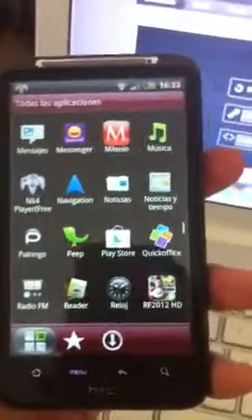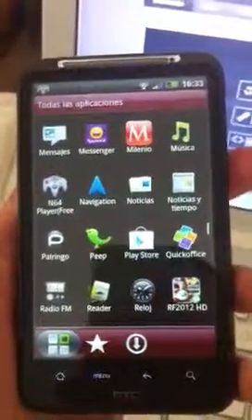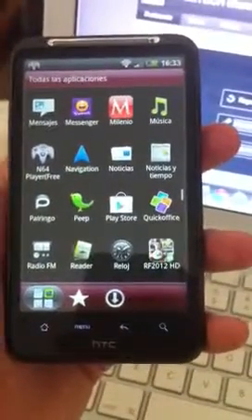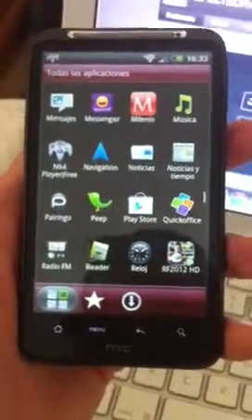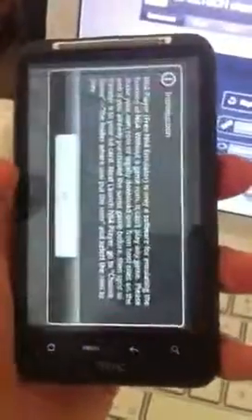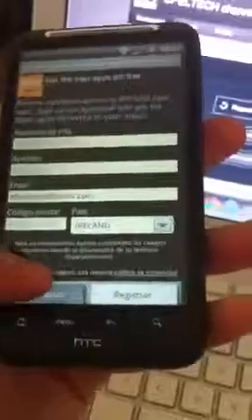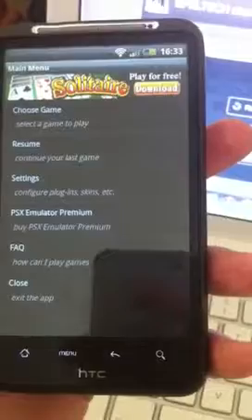Hello everyone, this is Elias from AppleTech, and I'm going to show you how to install and play Nintendo 64 on your Android device. This is an HTC Desire HD, and as you can see here, you have to download N64 Player Free. It's a free application. So then you open it, and you can select a ROM that is stored on your microSD card from your computer.